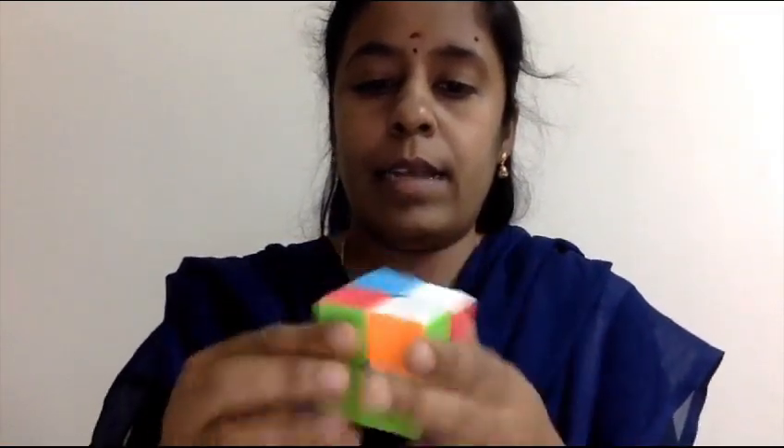I am observing, cover with this, daddy hold. 2x2, it's also done.